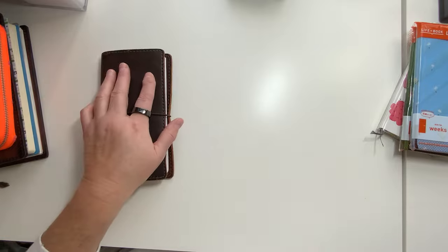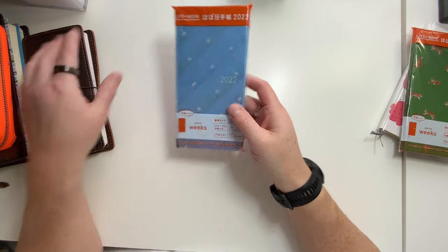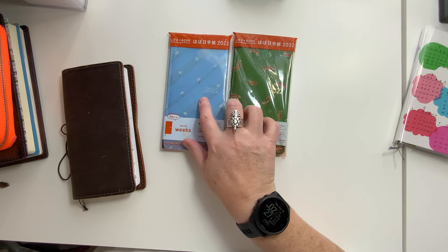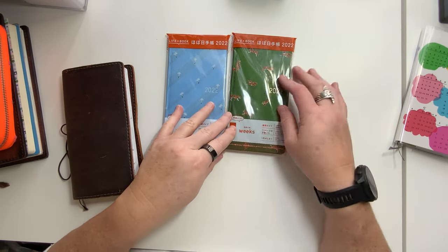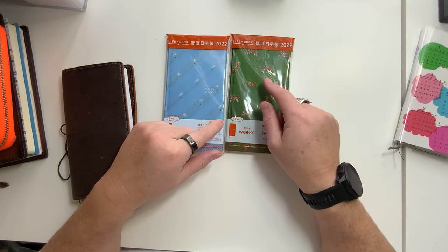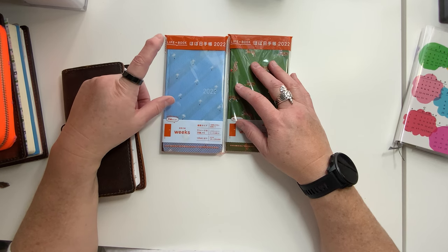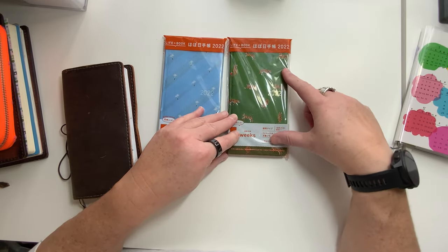Next up, we have the Dandelion Weeks and the Tiger Weeks. These two are going to be — one is going to be a Memory Keeper, which is the Dandelion Weeks, and then one is going to be a Commonplace Journal. Actually, the Dandelion is going to be my Commonplace Journal or book, and then the Tiger Weeks is going to be my Memory Keeper for this year.